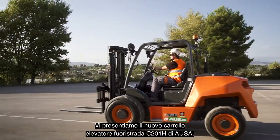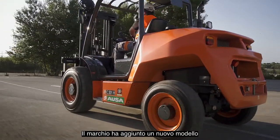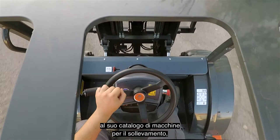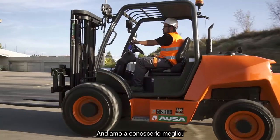This is the new AUSA C201H all-terrain forklift. The brand has added a new model to its catalog of lifting machines with the aim of establishing a new generation of urban forklifts. Let's find out more about it.